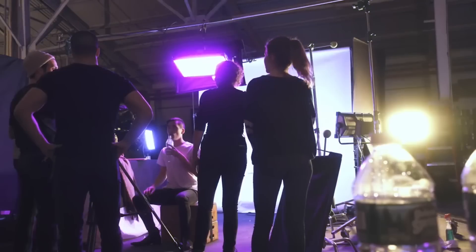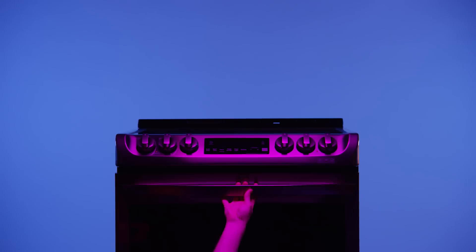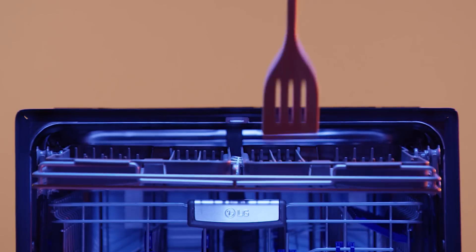I had access to a few other appliances during the shoot, so I got some percussion from an LG oven range. I scraped a wooden utensil along the tray of an LG dishwasher to get this sort of transitional sound effect. And the main snare drum I use throughout the piece was an LG microwave door closing.